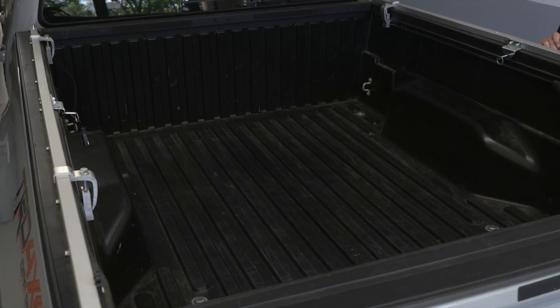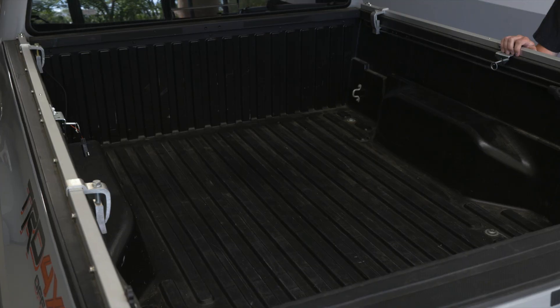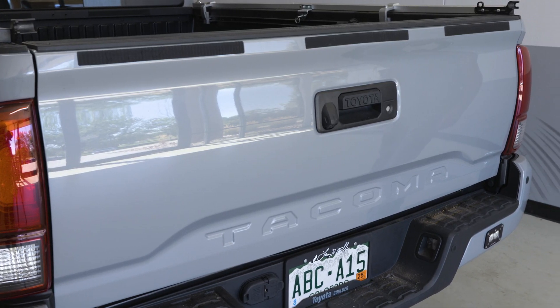Start by making sure the inside of your truck bed is completely clean. Next, make sure your tailgate is completely closed and latched.